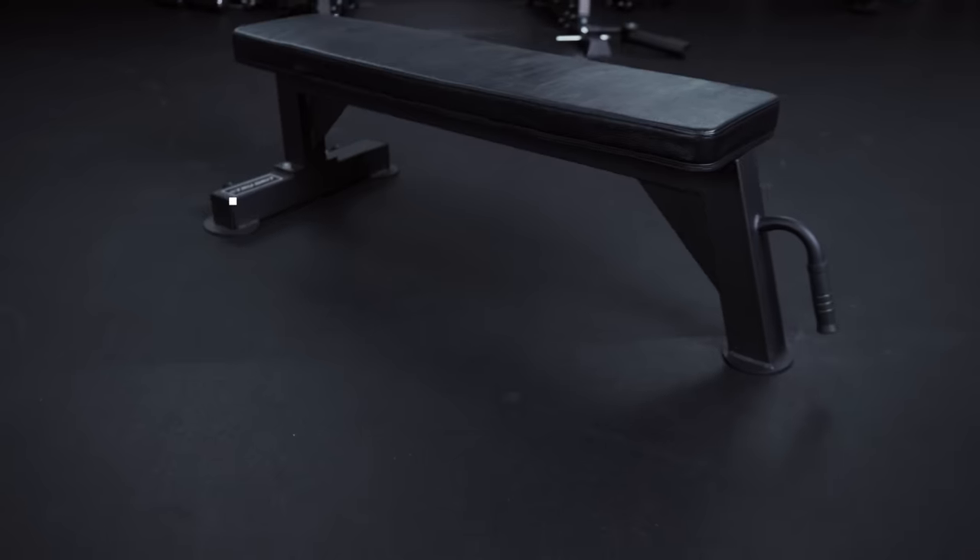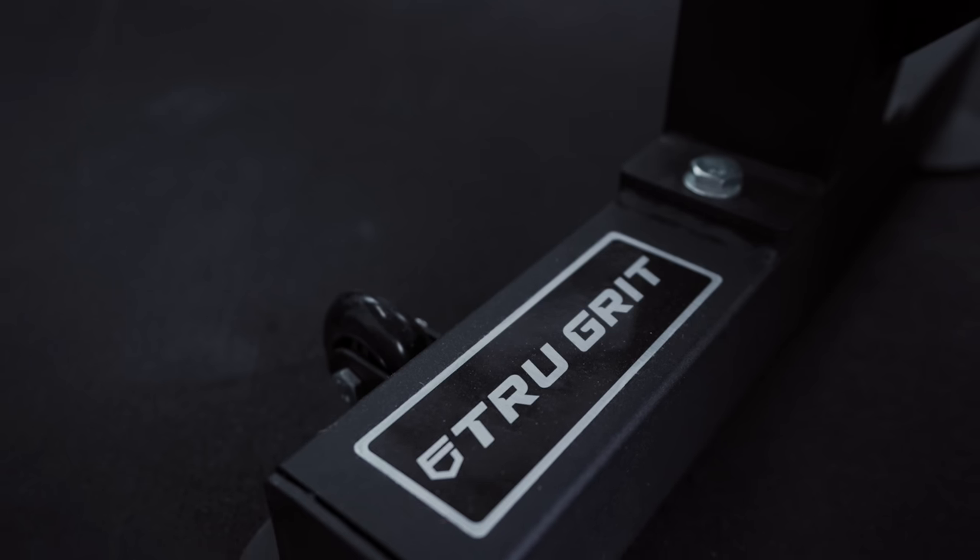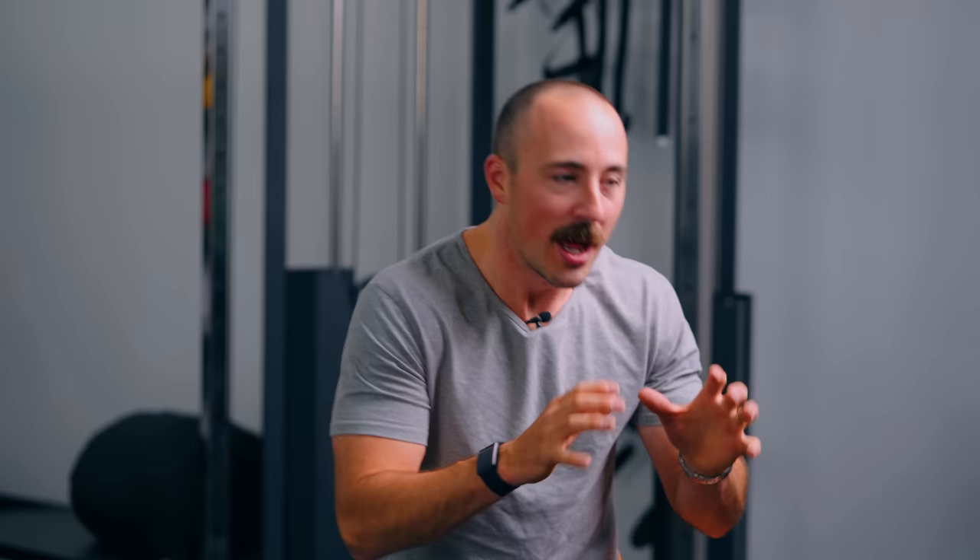That doesn't mean it's my personal favorite or the one I use the most. This is the best overall for both the flat bench and the adjustable bench category. The best flat bench is going to surprise you — this is the True Grit flat bench. If you're not aware of this bench, I'm not surprised; it's not talked about a lot. The reason I choose this one as best overall is because it comes with a killer price at only a hundred dollars as of this video. It's way cheaper than any other bench out there combined with great features.